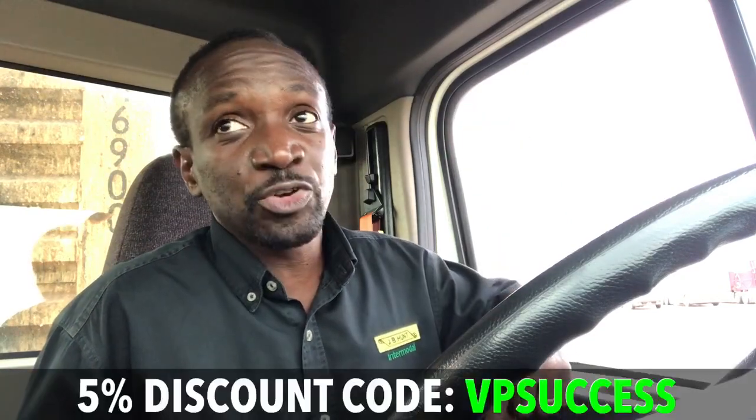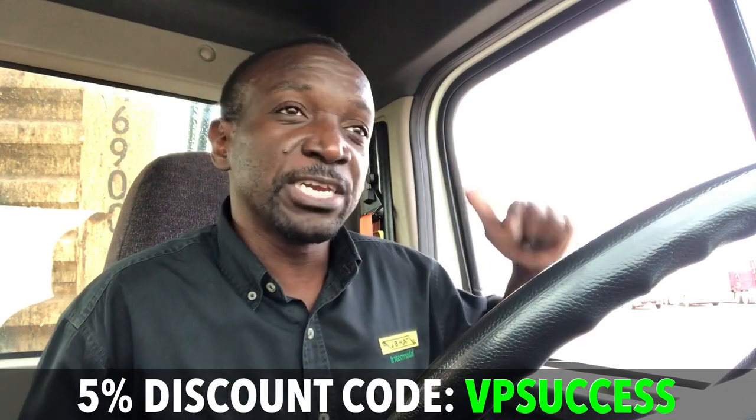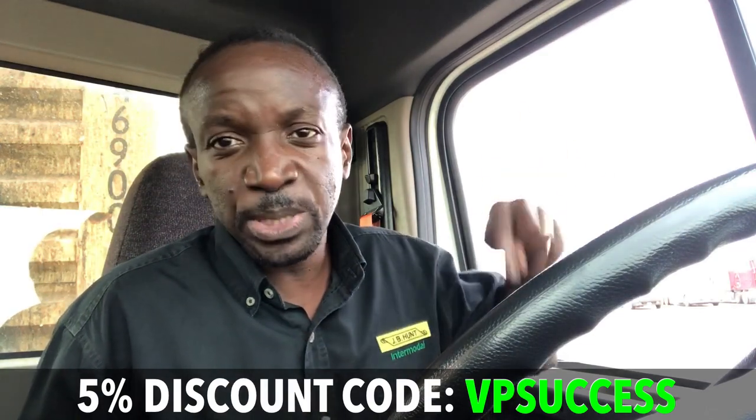If you sit for a long time and maybe have problems with your back — or even if you don't, because I don't have back problems but my sitting wasn't good — this is helping me out and I would highly recommend it. I'll put a link to it and the discount code in the description. I think it's five percent off for anyone who uses the link.